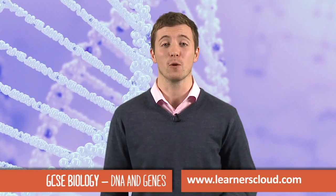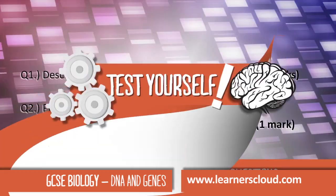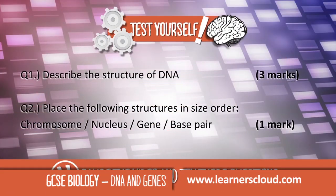It's time to look at some exam-style questions. If you're still not sure about anything, please rewind the clip to refresh your memory.